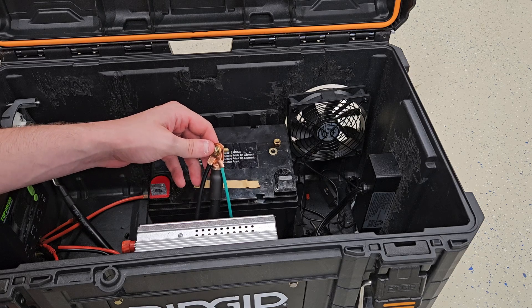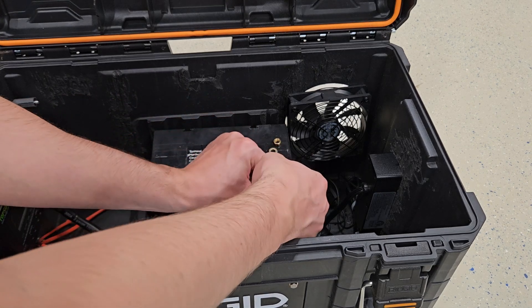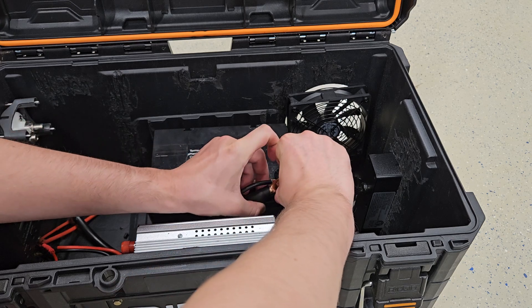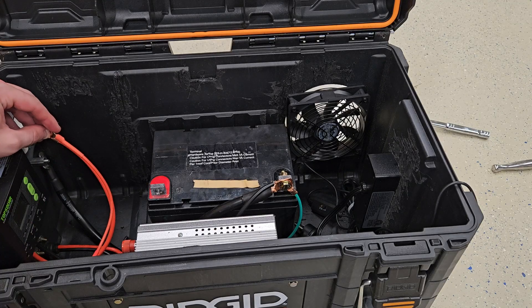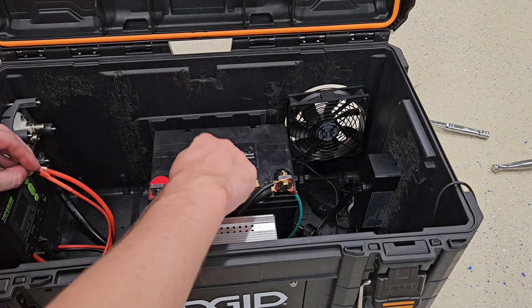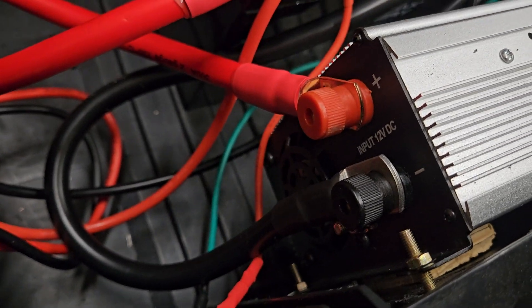Now I'm hooking up all the grounds to the battery: the black 10-gauge one is for the solar charger, the 2-gauge one is for the inverter, and the green one is for the voltage sensor. I stuck an M6 bolt through there, put a washer on the other side with a nut. Then I took the red wires from the voltage sensor, solar charger, and 2-gauge wire to go to the battery terminal. I've hooked the red 2-gauge wire from the battery to the right side of the battery shutoff, the left side of the battery shutoff straight to the inverter, and the negative cable from the battery to the inverter.